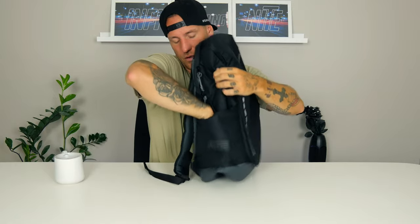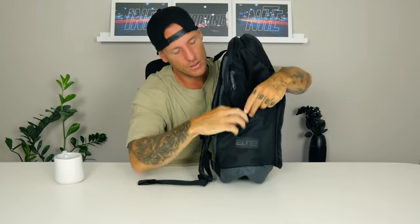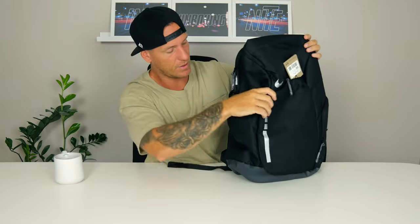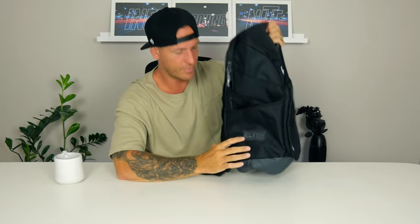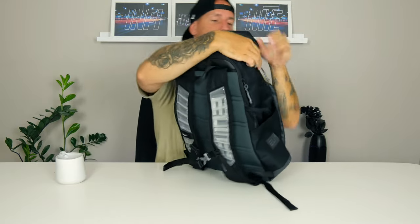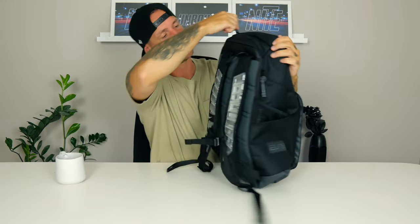On the other side we've got water bottle holders — we got two of them with a see-through mesh on the inside, so you got a double holder. It really looks cool too. We got the Elite logo on the side, really beautiful. And on to the next pocket up top — this is a smaller one with a grayish color on the inside. This is where you can store your wallet and car keys and stuff like that.